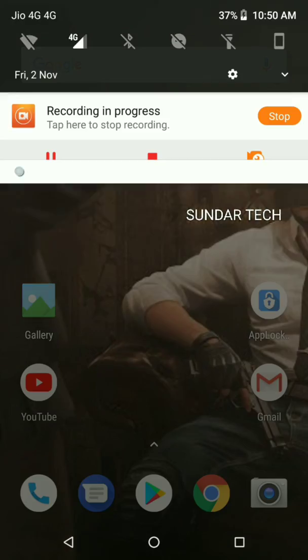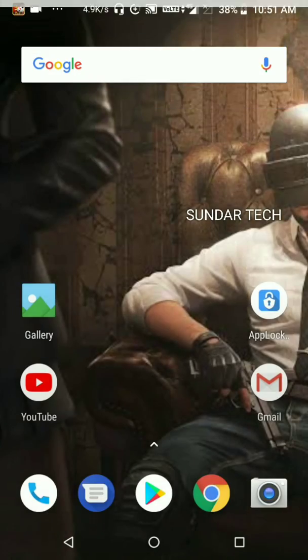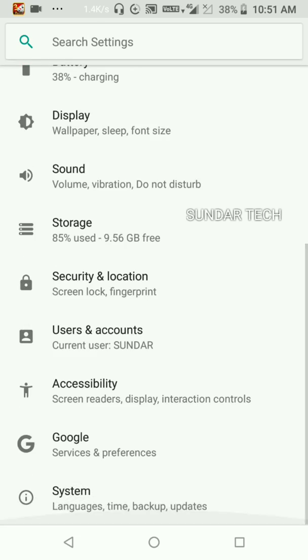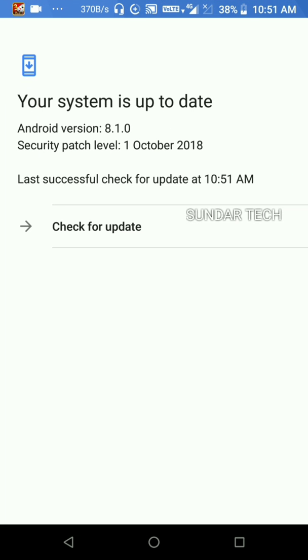Let this loading finish — let's wait for it. Friends, the update is completed. Let's go to Settings and check the version of the OS. Here we can see: 'Your system is updated. Android patch level: 1st October 2018.'